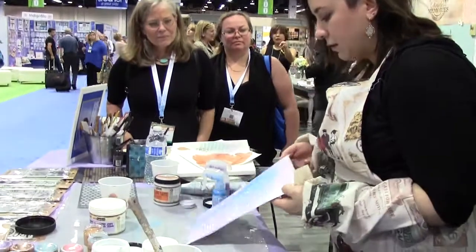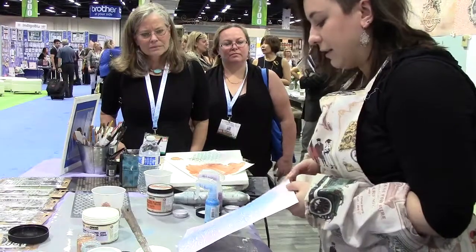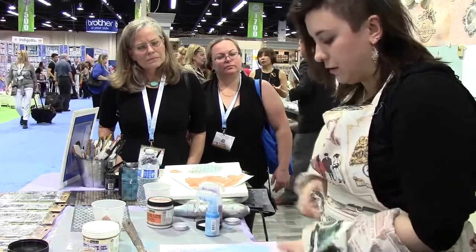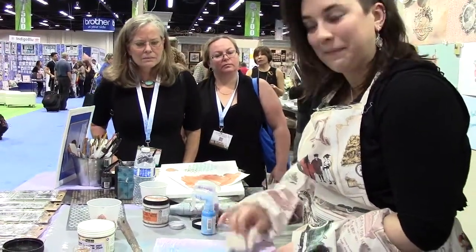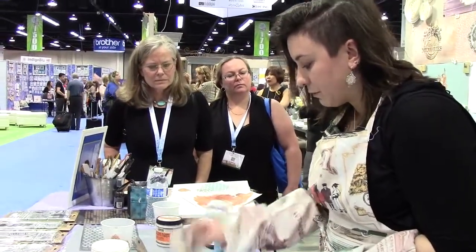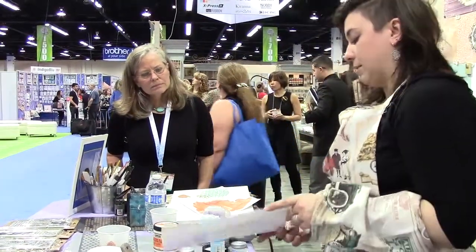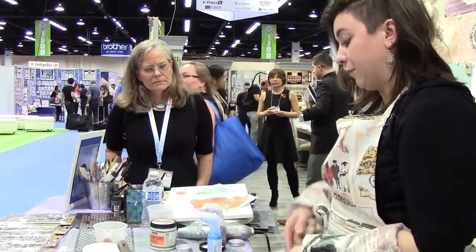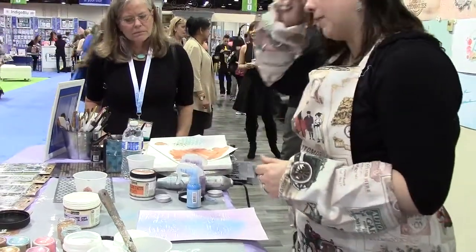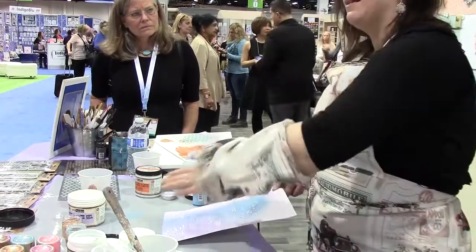So you can see — all these pastes and gels, they resist. What happens when the gel or paste is dry, you can just come with a baby wipe, touch it a couple of times and it's going to come off. You can see this is great for adding dimension — we can spray a couple of times so if you have a more bold pattern you can see one color through the gel and then the other color around it.